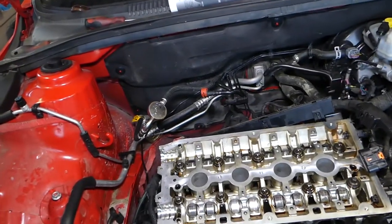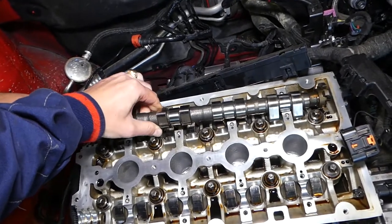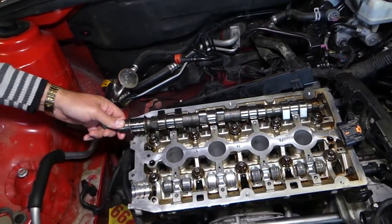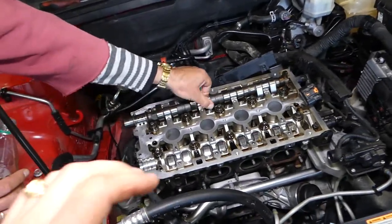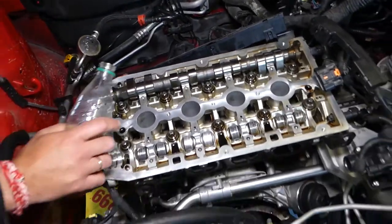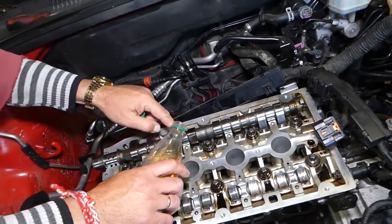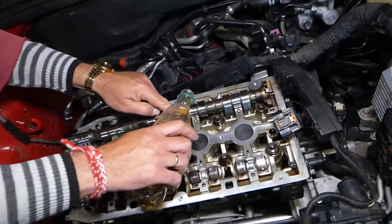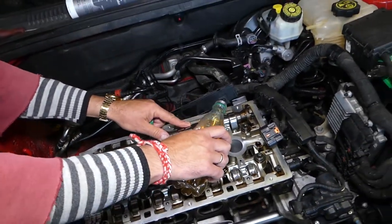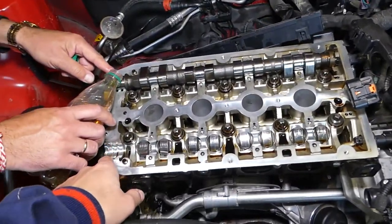Now we're going to go ahead and install it. We'll place it here — it needs to come a little bit this way. Perfect. Now we're going to do the same thing to the front of the engine for the second camshaft, but first we'll apply oil on each bearing one more time.